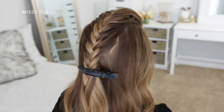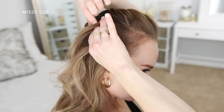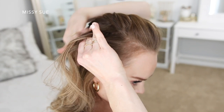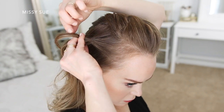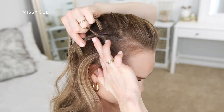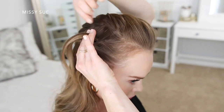So once that braid is done, I'm going to create another French braid with the hair on the right side. I'm going to pick up a section of hair near the hairline and divide it into three smaller pieces. I'm going to be crossing the side strands over the center strand again, and then after the first stitch of the braid, I'm going to begin incorporating new sections of hair into the braid like before. I'm just picking up small pieces of hair and crossing them over the middle strand, bringing them into the braid, and I'm going to be braiding the hair along the right side of my head, keeping it higher on my head.